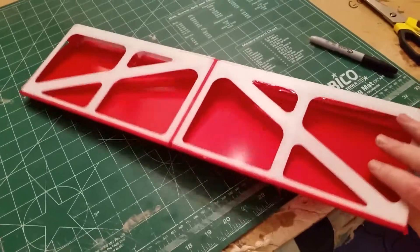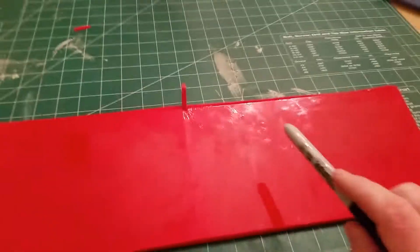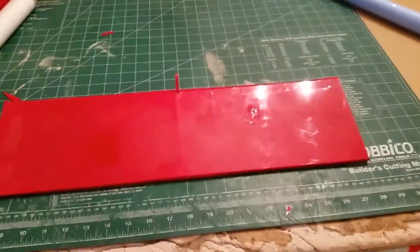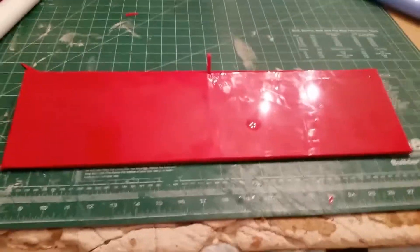I have here one of my flaps, which I have covered in the bottom half in Ultra Coat. The covering went really good — nice and tight, nice and clean. This is with Ultra Coat. I did the final shrink at 350 degrees according to my temperature gun.